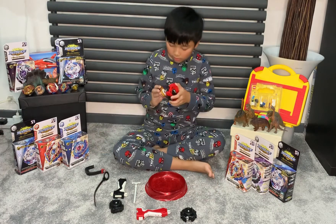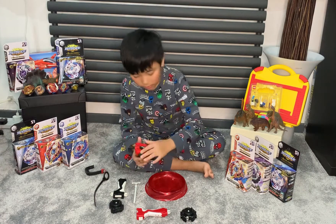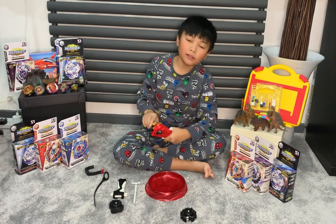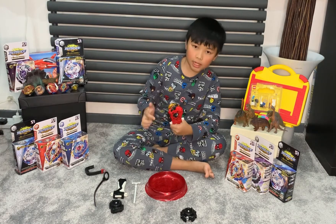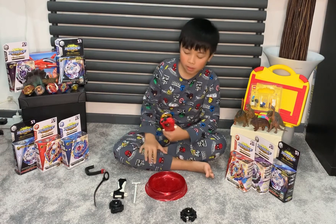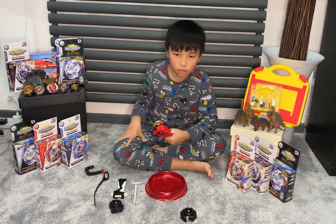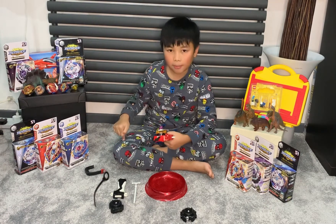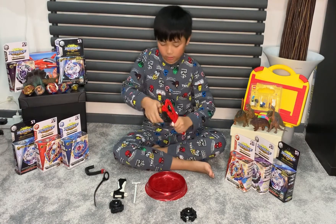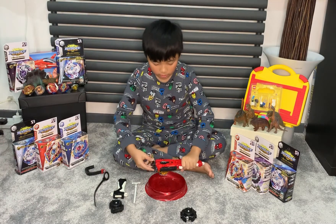I'm going to be showing you an attempt. I recommend using any other Beyblades and launchers because you can buy them in any store. And don't forget — if you're new to my channel, subscribe and like this video!